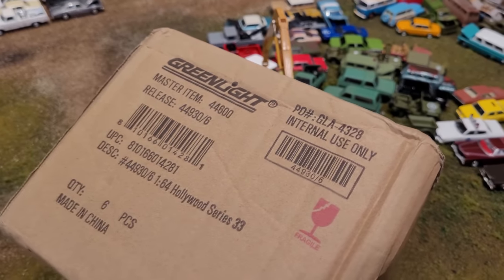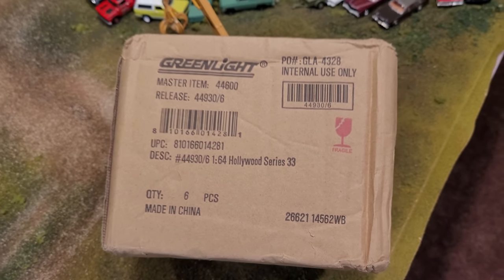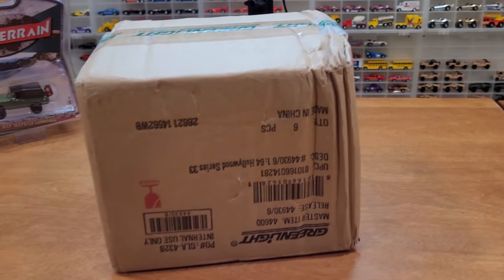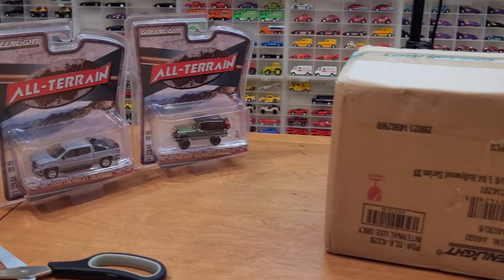Let's take a look at this sealed case. We're going to take it over to the table for a full unboxing and opening of each of the models inside. All set to open up this box — it took quite a hit in the shipping process, as you can see. I don't really care as long as the cars aren't broken inside, because I don't keep them in the packaging.